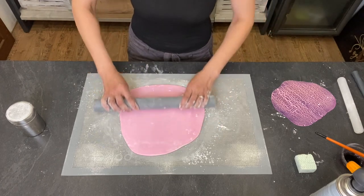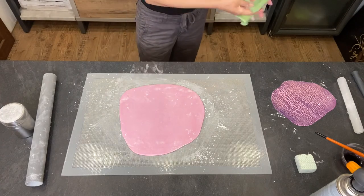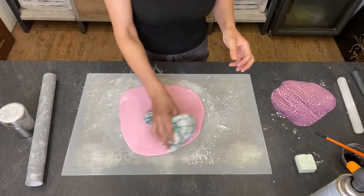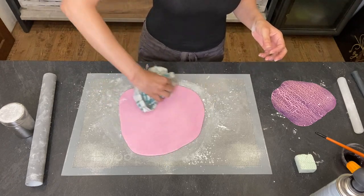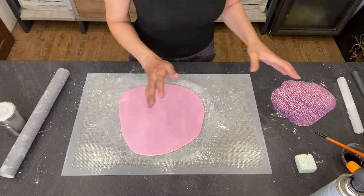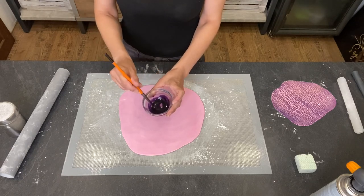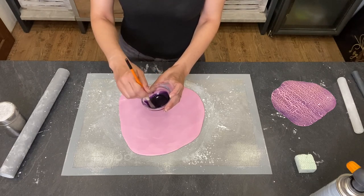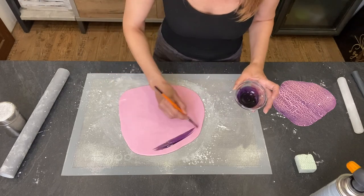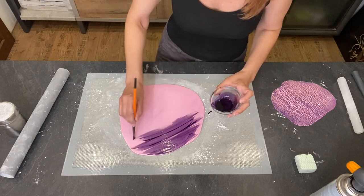Now we are going to color the fondant. You can use an airbrush or you can do it with a brush, but you have to dilute the color with alcohol so it dries faster. Once we apply this color, it has to be dry before we use the torch. I'll just use a brush.